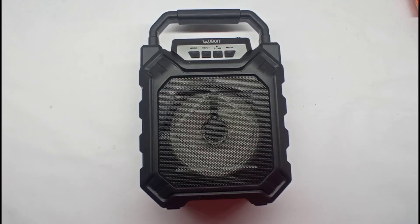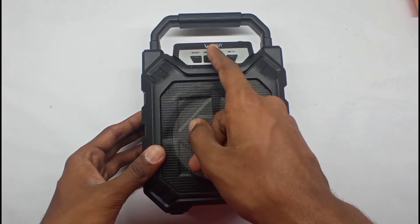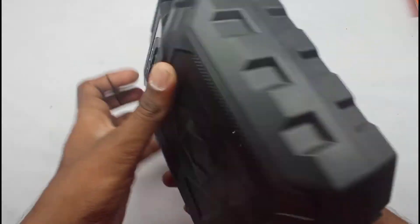Hey guys, in this video we can repair a speaker. This is a U-BAN company speaker. The problem is with the charge pin — we can repair the charge pin.